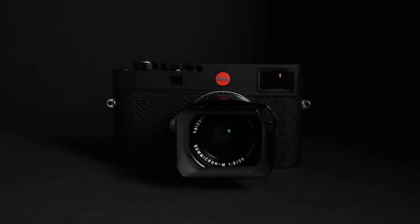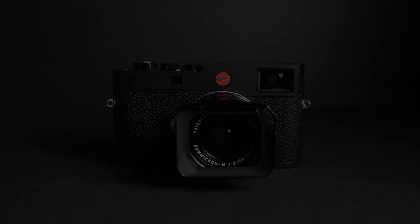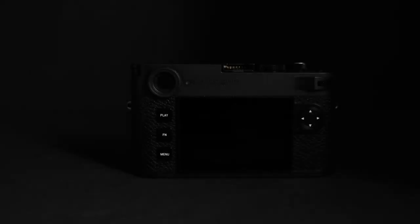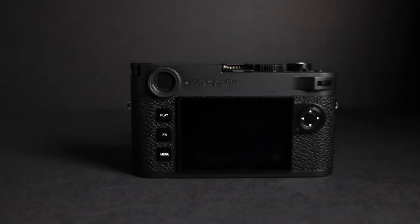Hello, my friends. Devon Lennox here, Photography PX. In today's video we'll review the brand new Leica M11. Note you can find timestamps in the description down below, and you can also scrub through the video to a more relevant section if you'd like. But with that said, let's get started.